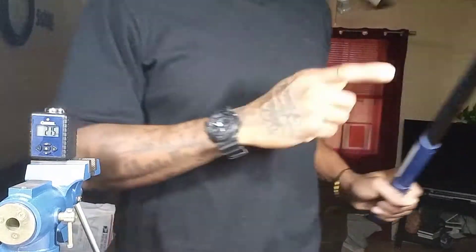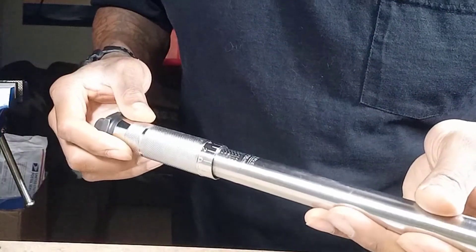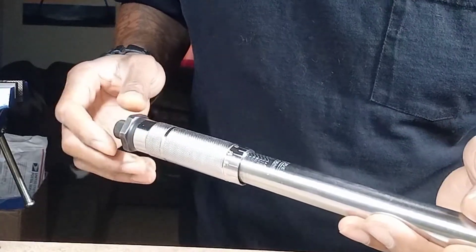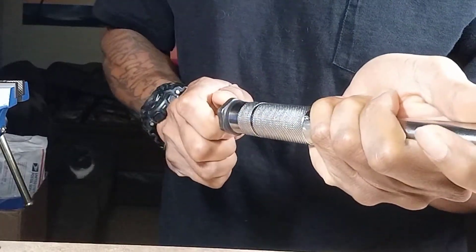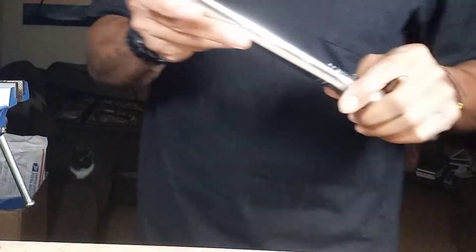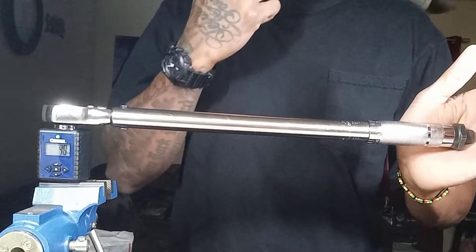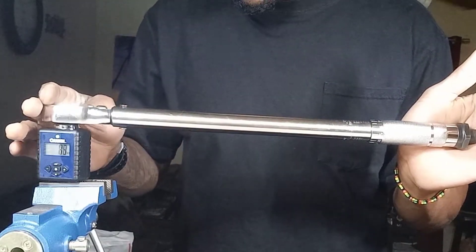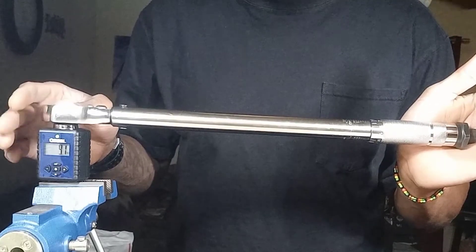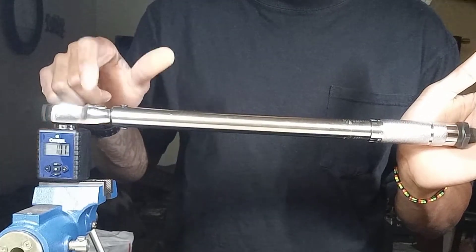So we know both reference wrenches are accurate — there's no way two different brands are going to read way off together. Now we have the Harbor Freight cheap torque wrench set to 20 foot-pounds, locked into place. I'm barely putting any pressure on it and I'm already moving it, and the light on the meter hasn't even begun to change. That's at 20 foot-pounds on this wrench — that's what it's claiming.